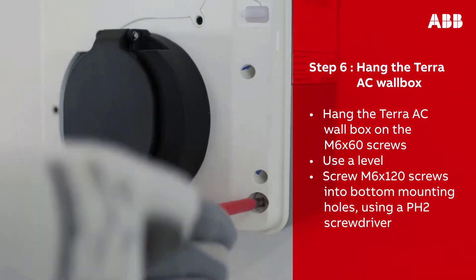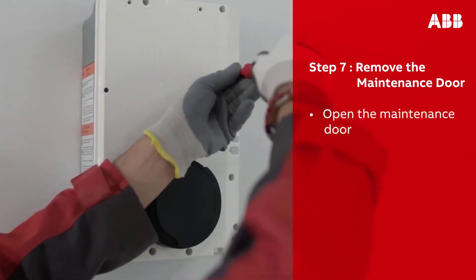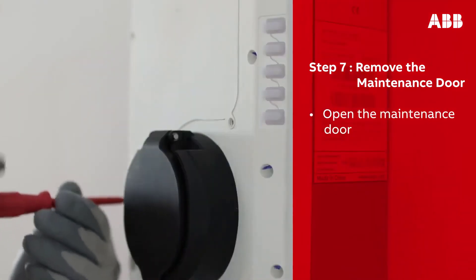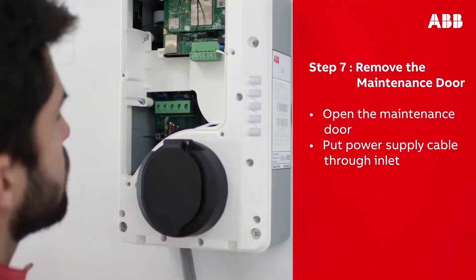Screw the M6 by 120 screws into the bottom mounting holes of the wall box. You should be able to see the maintenance door — this needs to be removed, which can be done by unscrewing the six screws securing it. Make sure to keep them for later.